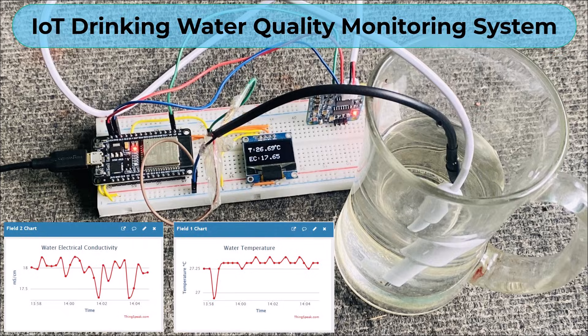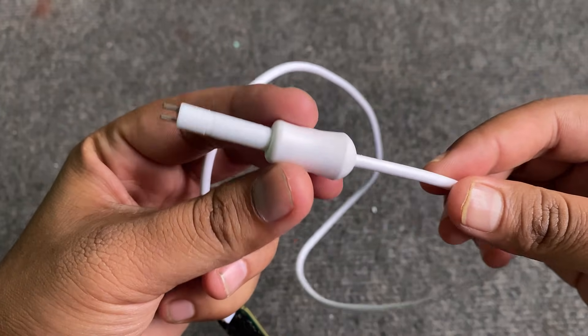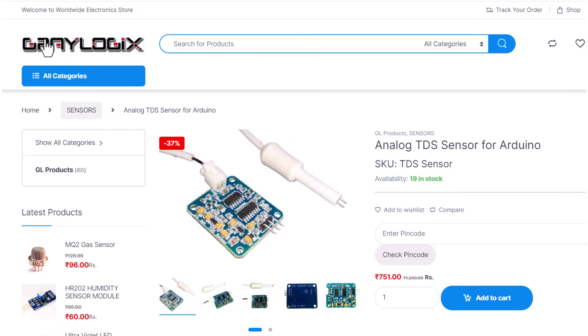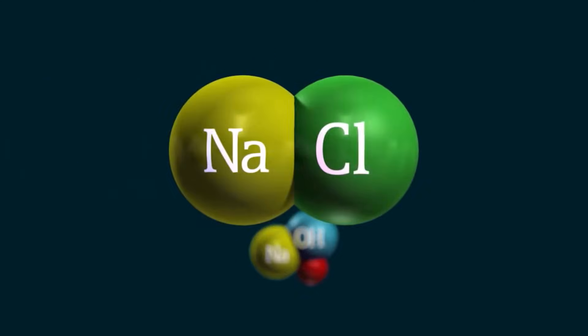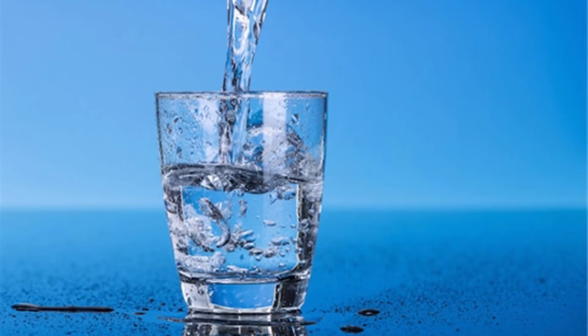Hi everyone, welcome to How To Electronics. This is the TDS sensor sent to me by a company in Bangalore called Creologics. This sensor is used for measuring the total dissolved solutes in water. Because of the dissolved solutes, the water becomes conductive, and there is a term called electrical conductivity to measure that parameter. Based on electrical conductivity, we determine whether the water is suitable for drinking or not.